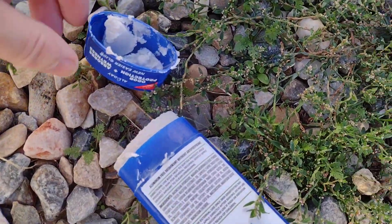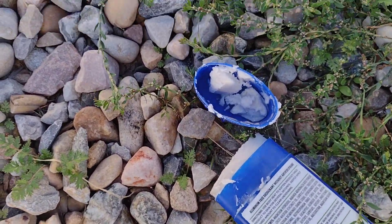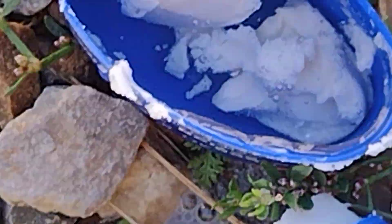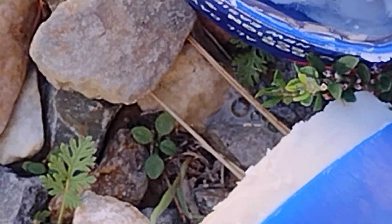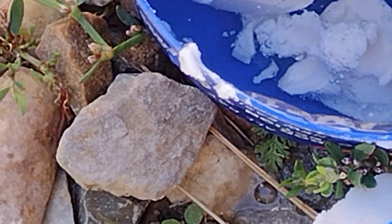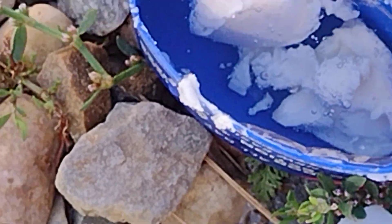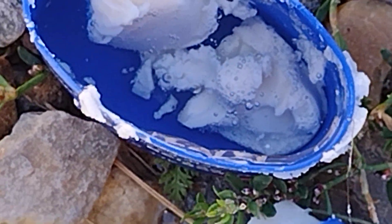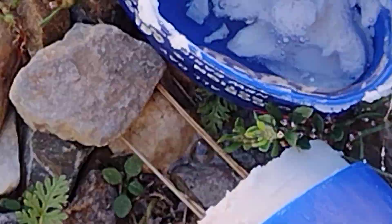Who knows how much magnesium hydroxide is in there. Let's see here — well, hard to see. It's bubbling a little bit, it is reacting a little bit, not too much, not as much as with baking soda. It's kind of cool though.